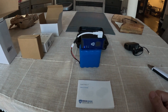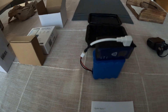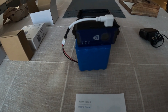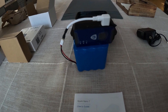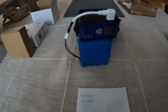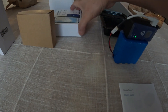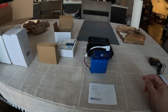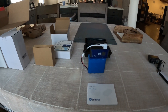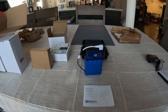All right, so we've activated this Brick House Security Spark Nano 7. The way you do that is you log into the website they provide, enter your username and password, and enter the IMEI of the device. Along with your email and contact information, wait a couple of minutes and it'll confirm that it's activated.